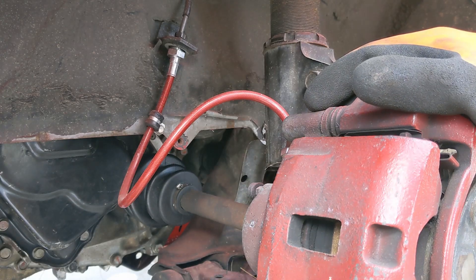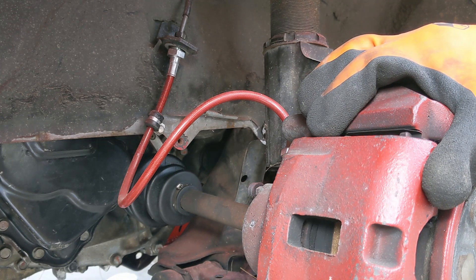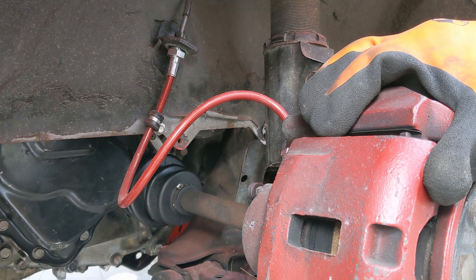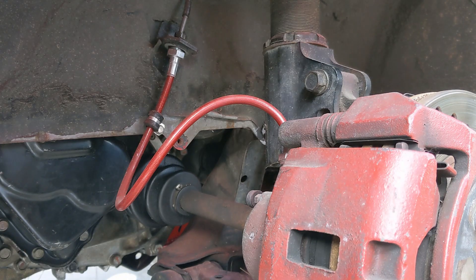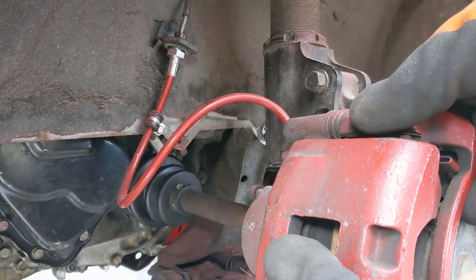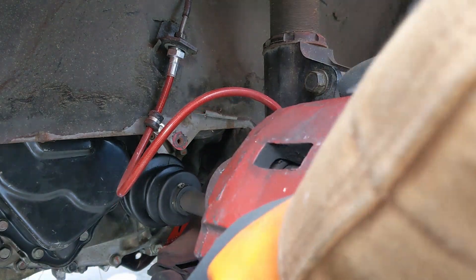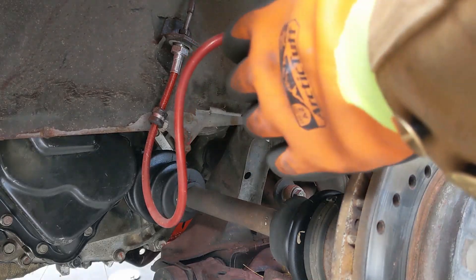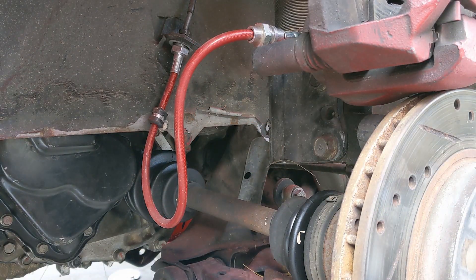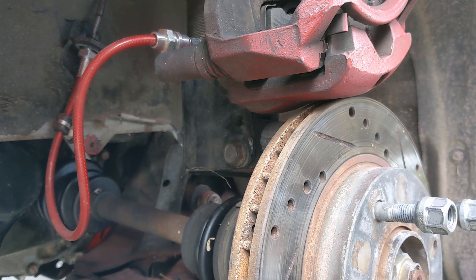The thing I like to do is to remove the lower bolt first. Then we just wrestle the caliper off the hang, and generally, just for a moment, put the caliper up on top of the disc.